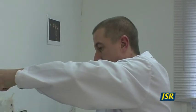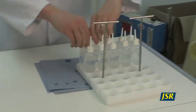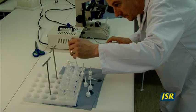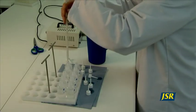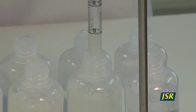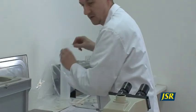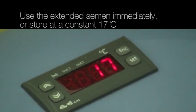An alternative method for on-farm collection offered by JSR is the Ultimate Package, whereby JSR delivers ready-made, premixed and measured dosage bottles direct to your farm. These are warmed prior to semen collection at 34 degrees centigrade, and the next simple step is to add 15 millilitres of fresh semen to each bottle. In all cases, the semen should be rechecked under the microscope to ensure it is alive and moving. The semen is now ready for insemination and must be stored at a constant 17 degrees centigrade in a cool locker.